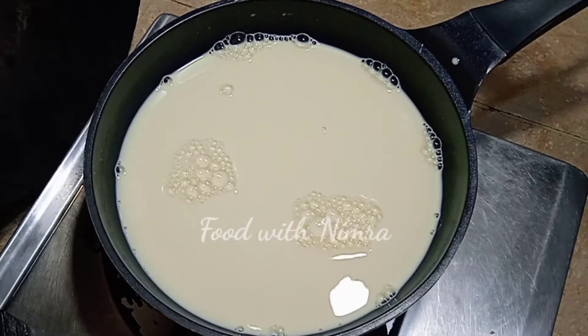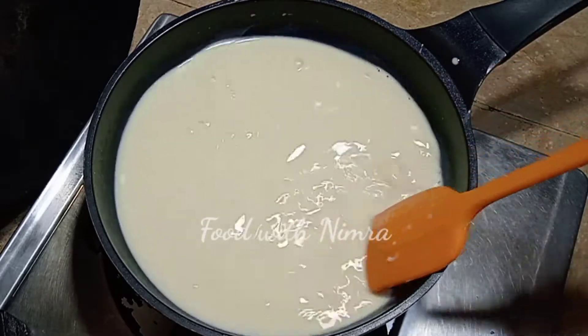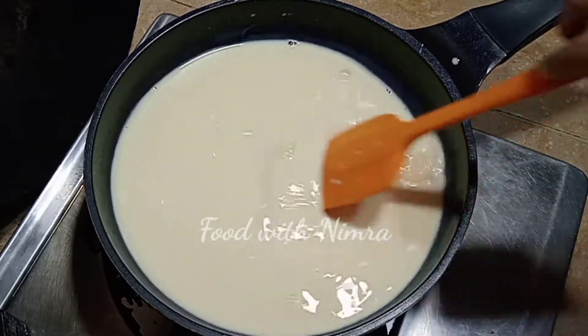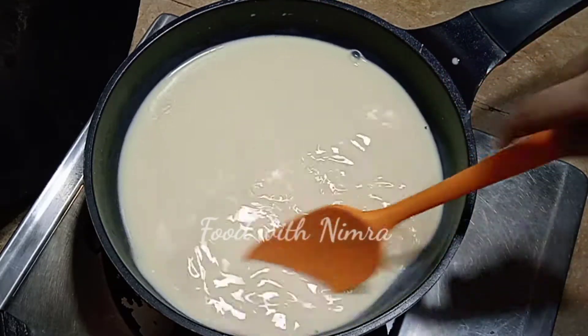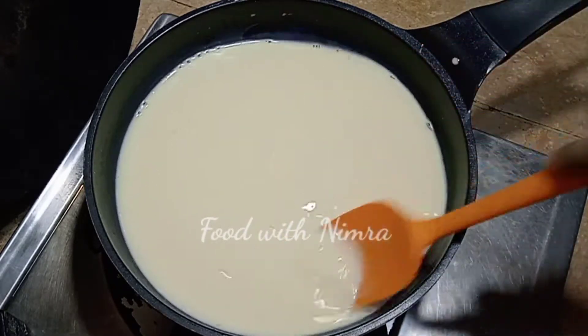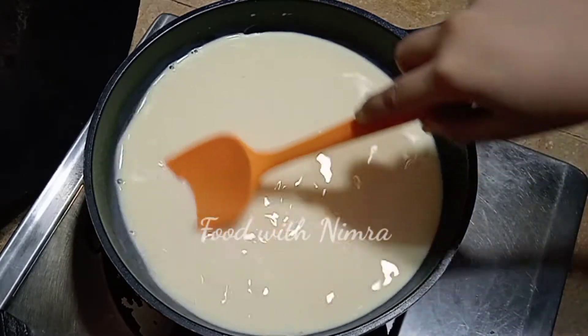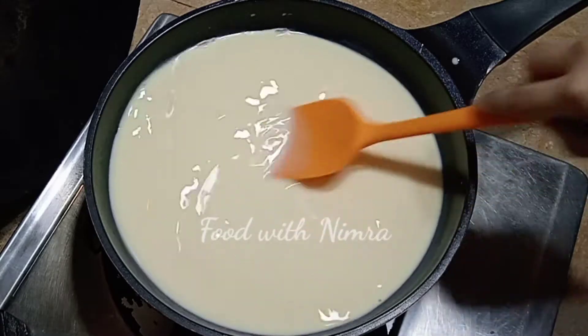We will cook the custard for about 5 minutes until it thickens.